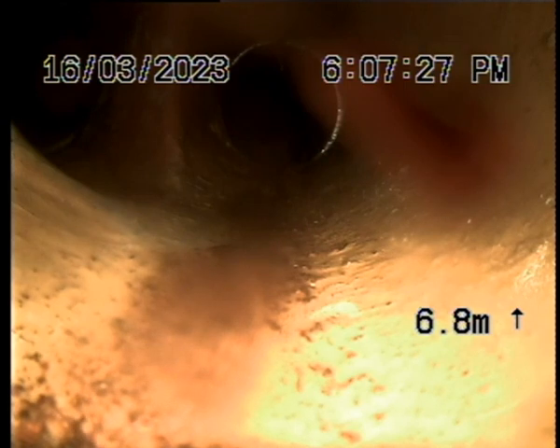So it's a cast iron gully trap going down. You go to the top of the drain and there's a junction. We can stop that gully trap.